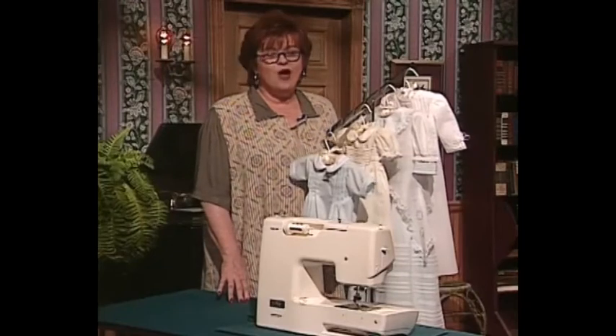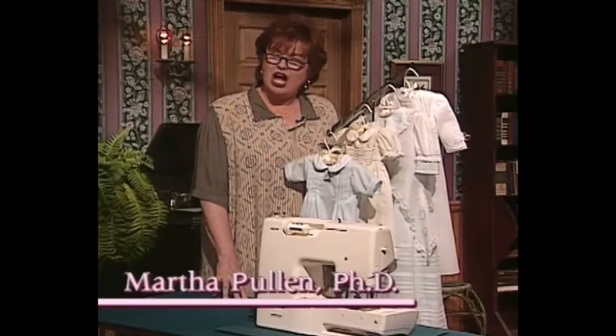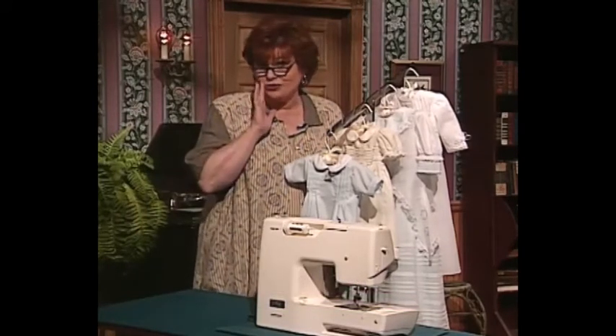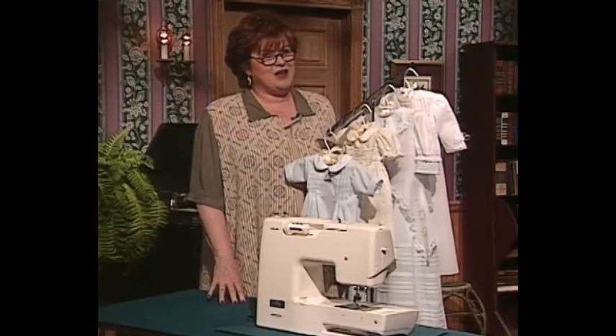Welcome to my sewing room. We are so excited about the show we have for you today. The major theme is non-traditional heirloom sewing, and we're going to use a serger. My guest today is Pam Mashey, Director of Education for Baby Lock USA.